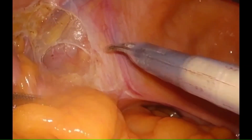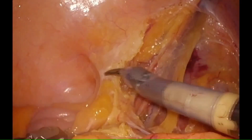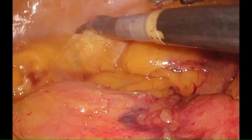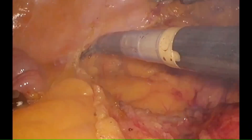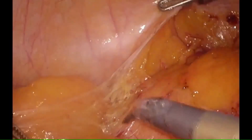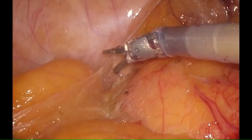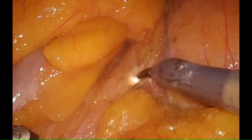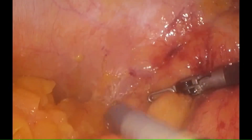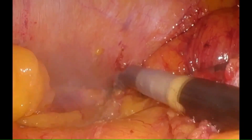After completion of medial to lateral dissection, we start the lateral line of Toldt division for colonic mobilization. The port placement and cart position allows us to easily perform a multi-quadrant surgery with appropriate exposure and arm movements without any internal or external clashing. Here we show how we easily achieve complete colonic mobilization with sharp dissection using monopolar curved scissor.